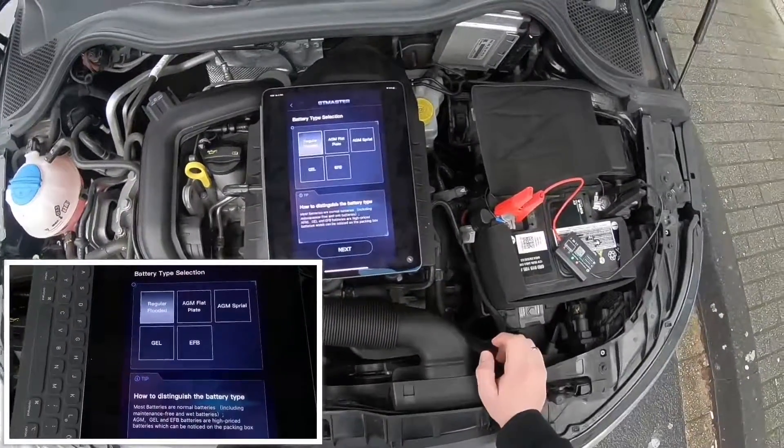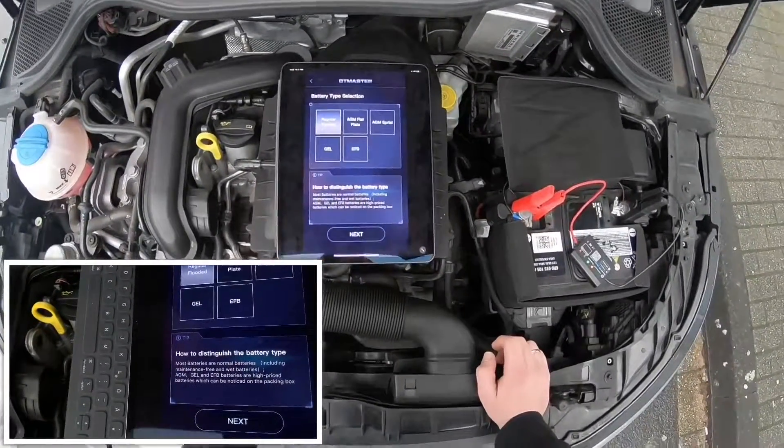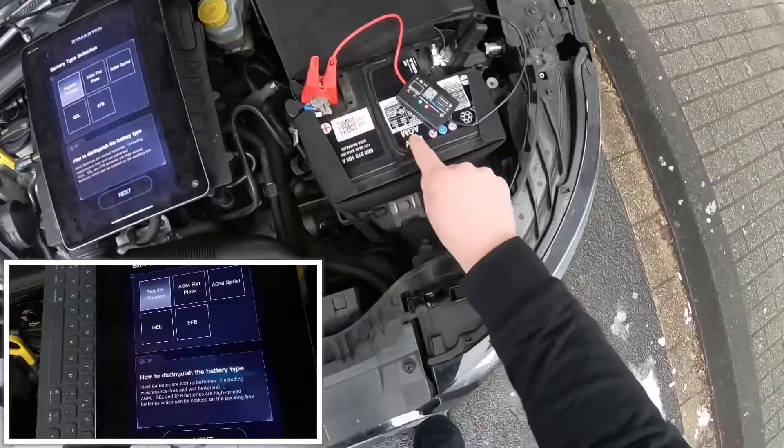Now let's start a battery test. There are so many different types of batteries on the market and you can choose. We have a built-in AGM battery, as you can see on the screen.